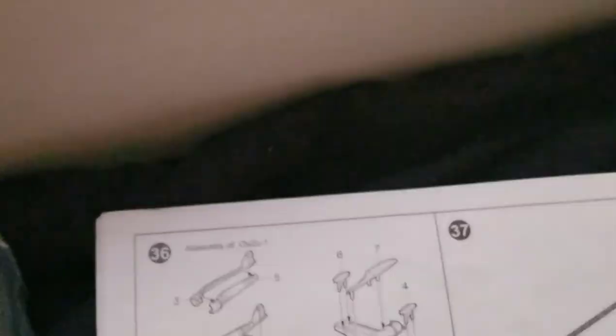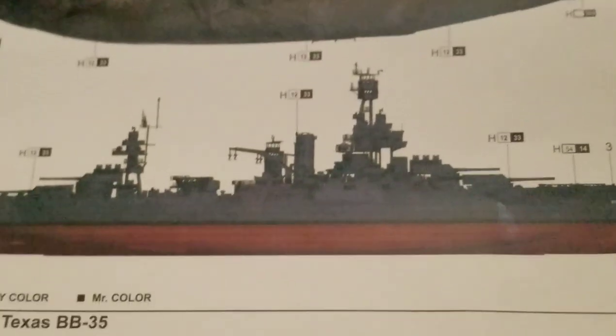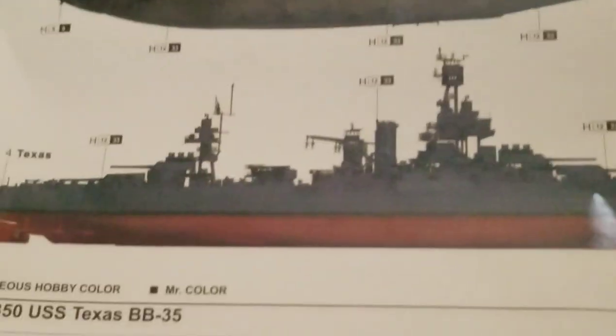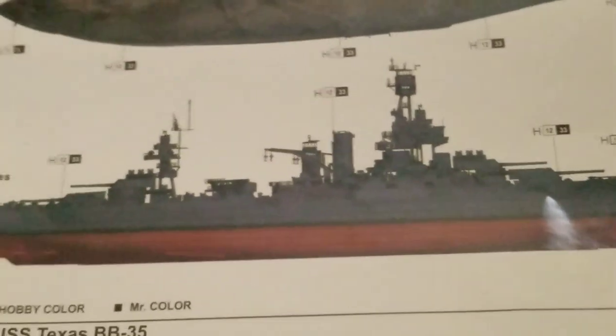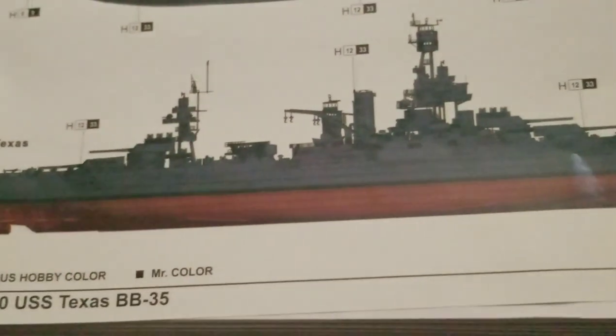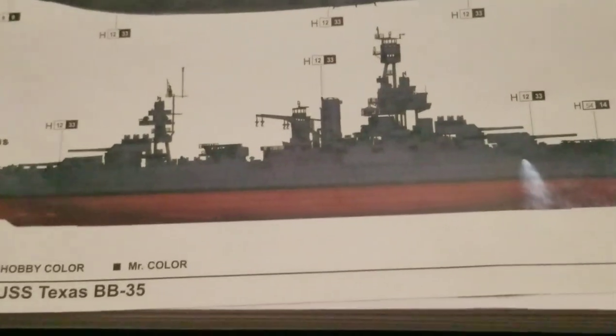That's when it's all said and done on the end of the review part. I'll probably do a quick snippet where I compare the Texas to both the Tamiya and 1/350 Bismarck and Missouri.